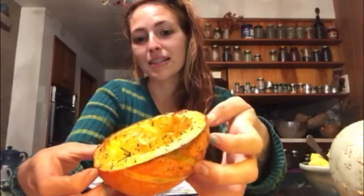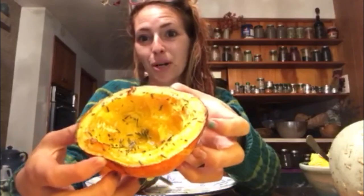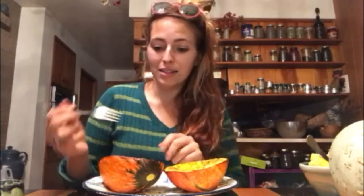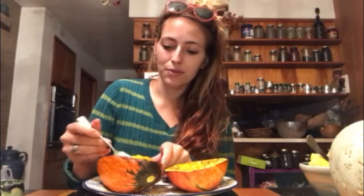It looks really good! This is what mine is looking like — nice and caramelized around the top. Because mine had thicker flesh it took a little longer to cook. I checked it at 30 minutes and it really wasn't anywhere near as soft as I wanted, so I cooked it for close to an hour. You'll just have to keep testing it. This one I could tell was done because the fork goes right into it.